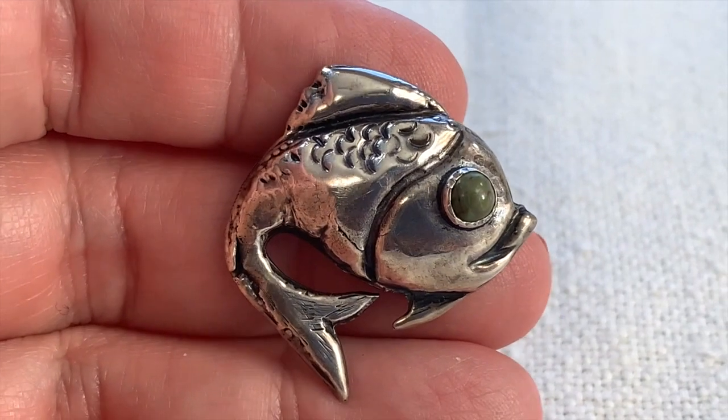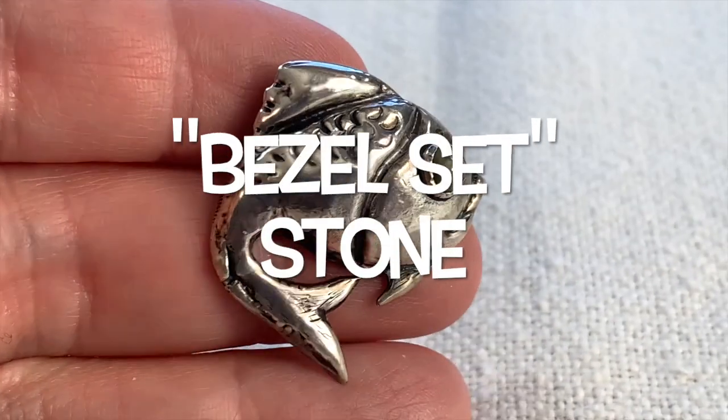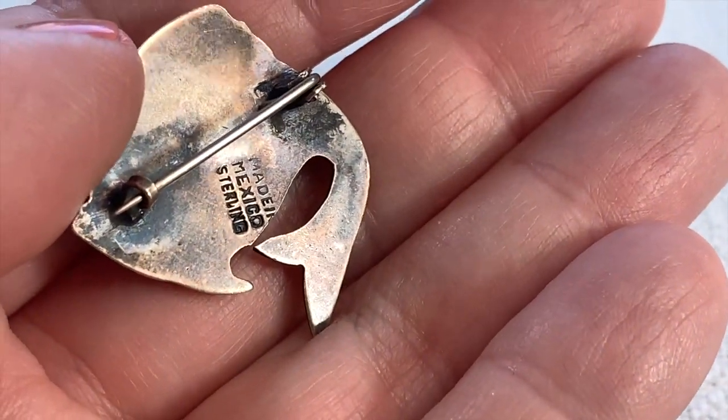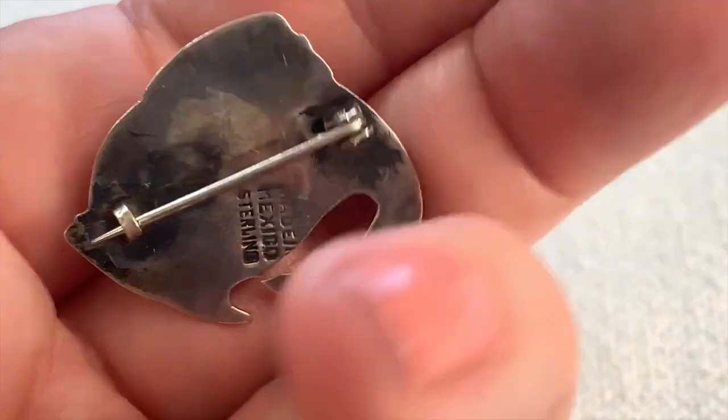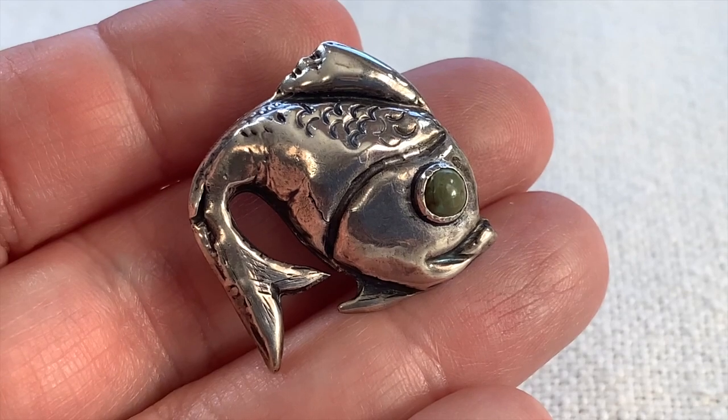Here's an awesome sterling silver fish pin. Look at that great eye — that is likely some sort of turquoise. It's marked 'Made in Mexico, sterling.' This is a nice old piece. I love this — it's a really cute figural pin.